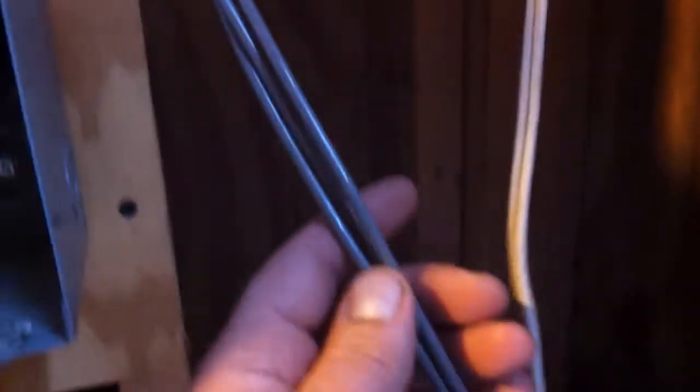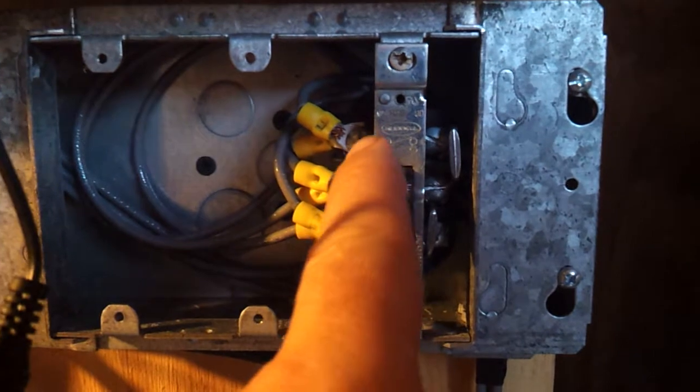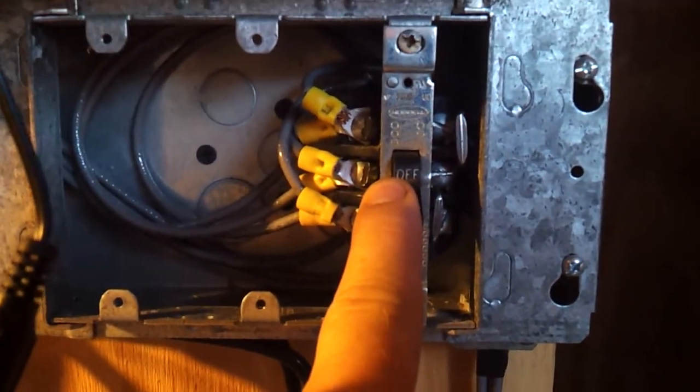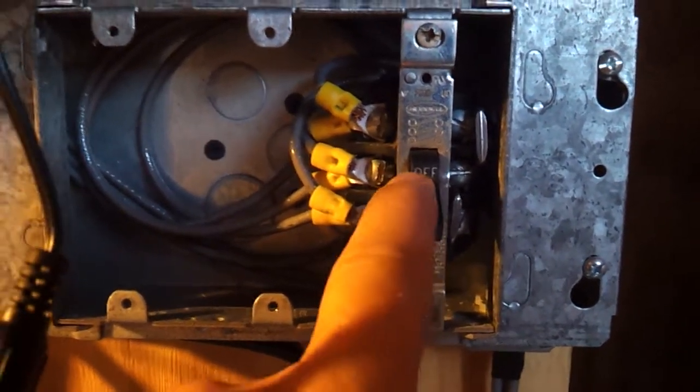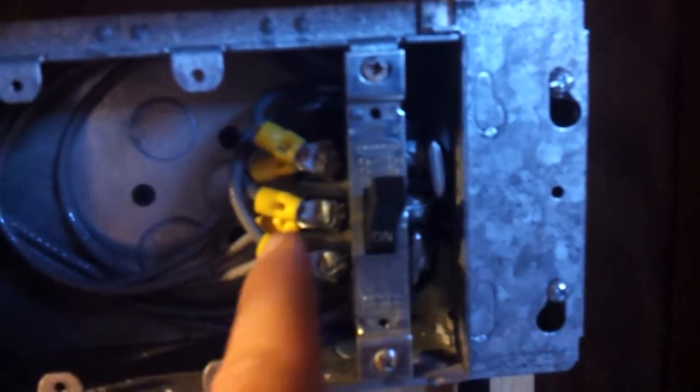Down here is where the wire comes in — sorry it's a little dark in here. We come up with the three-phase wires and they come into the switch. Now the switch is not an off switch for the wind generator. What this is: the power comes in, then leaves and continues on to the charge controller. I've got it shorted here with the switch.